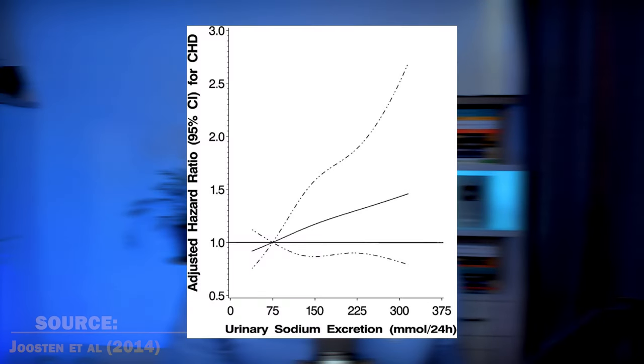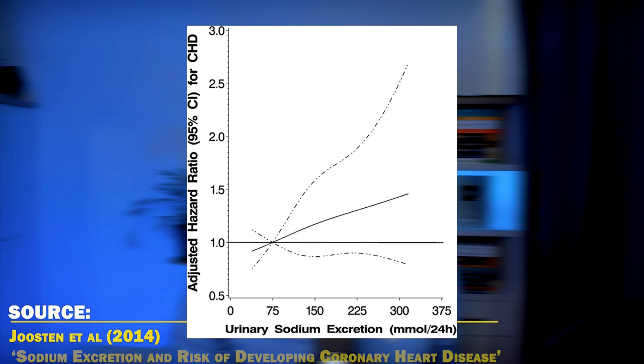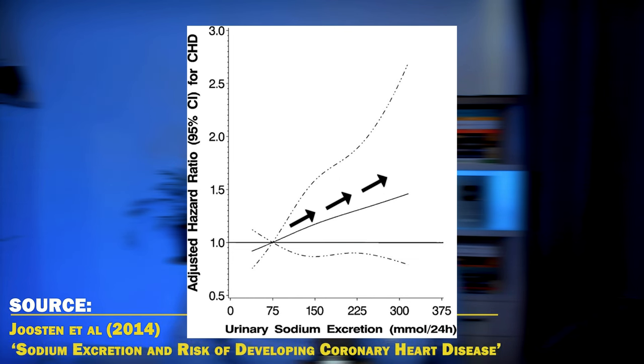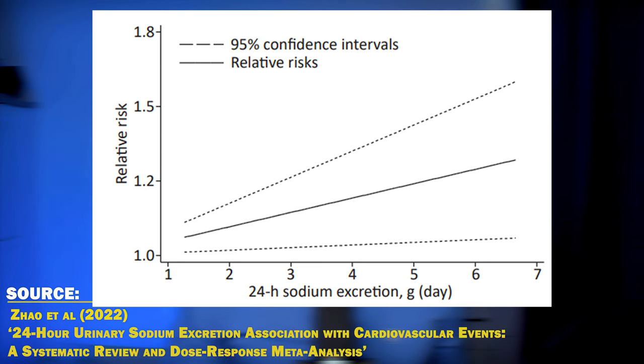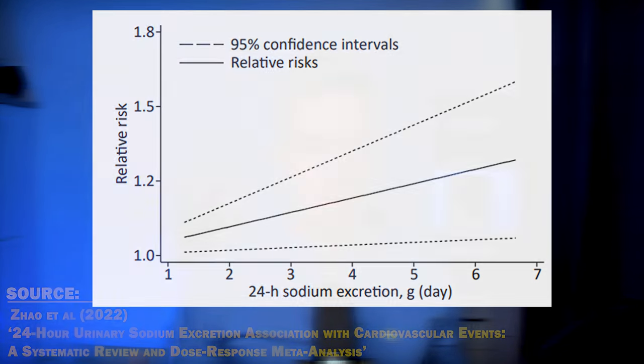You can find any study to support your narrative, which is why you have to look at multiple studies. In a 2014 study from Circulation, each one gram per day increment in sodium excretion was associated with a 14% increase in the risk of coronary heart disease — though subjects already had hypertension. A 2022 meta-analysis of nine studies on over 645,000 people found a linear relationship between sodium excretion and cardiovascular events, directly contradicting LMNT's marketing claims.